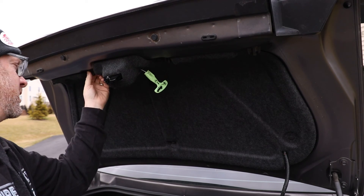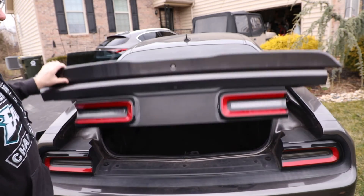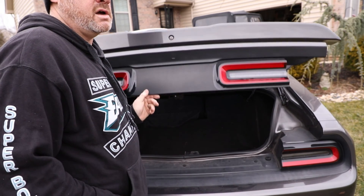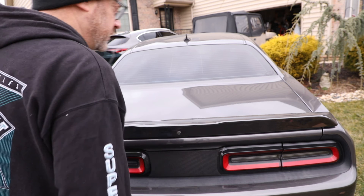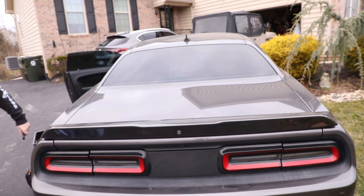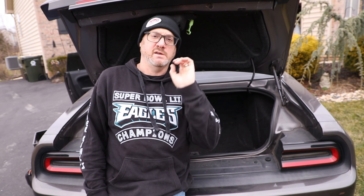Alright I think our work is done here, let's close it up and give it a test. Test one, test two - beautiful. Test three from inside the car. That's it! Thanks for watching. Keep on rocking and good luck.